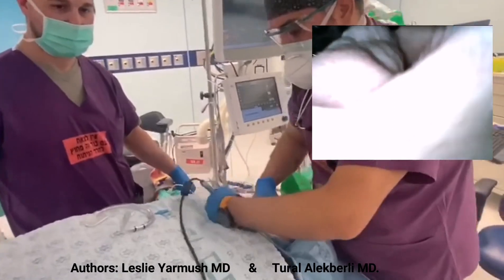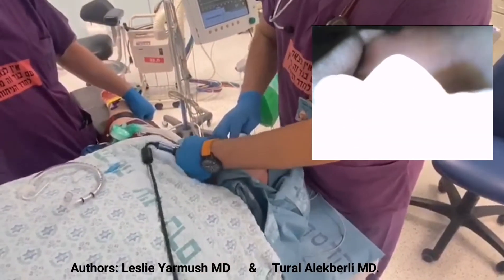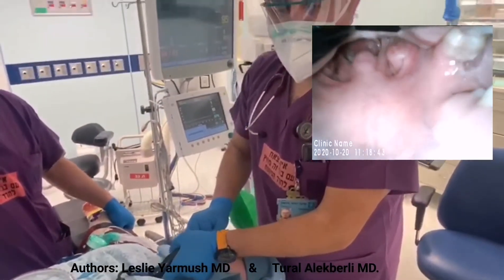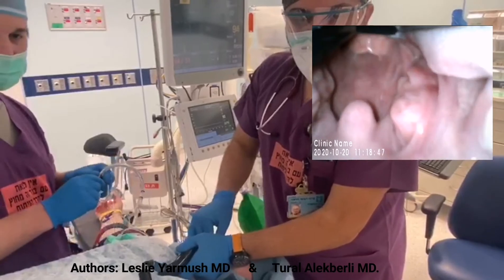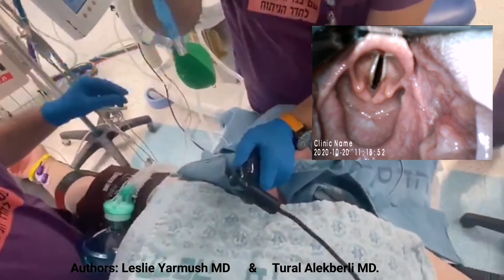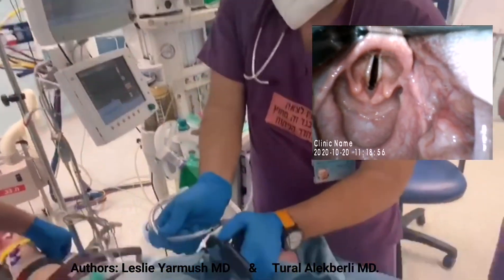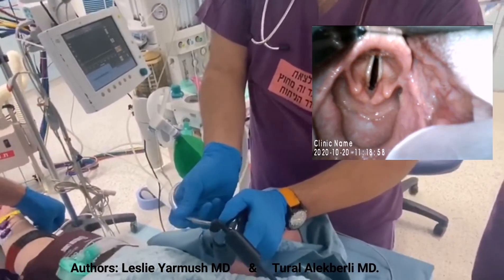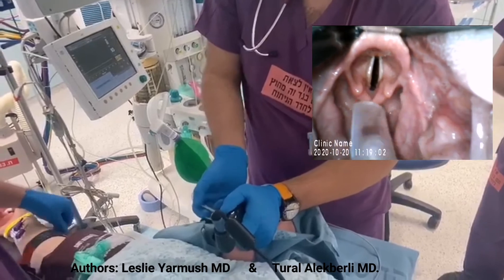I'm inserting the blade into the mouth centrally, passing the tongue, putting it into the vallecula and elevating the epiglottis. Then inserting the tube once the vocal cords are visualized in the middle of the screen. As you can see, the tube is going directly to the vocal cords.